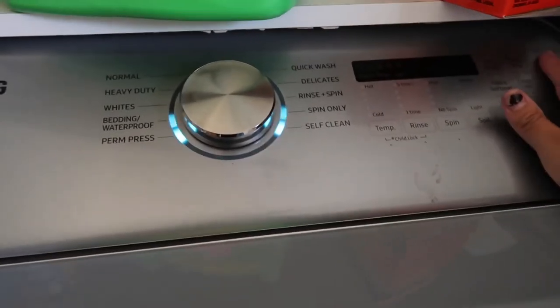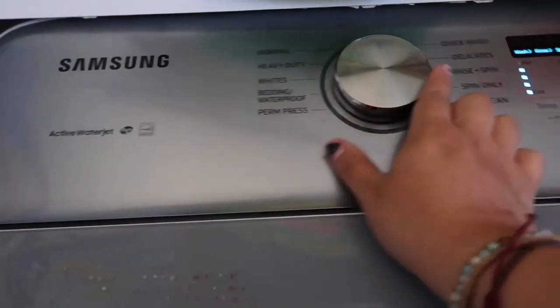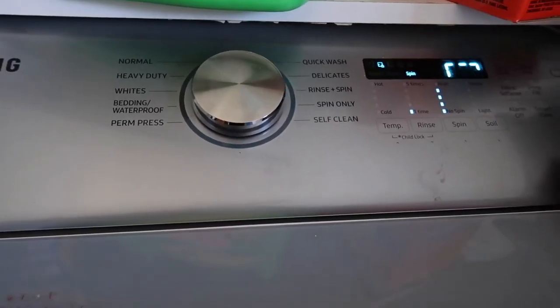Okay, and then with this we're going to do the same — we are going to put it on rinse and spin, and then go ahead and let it go.